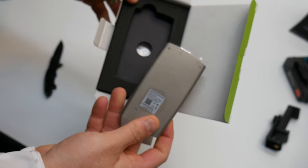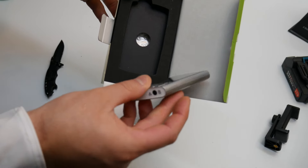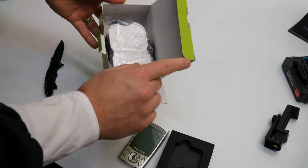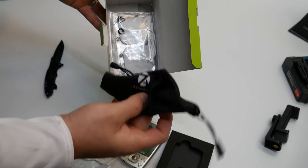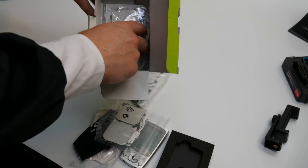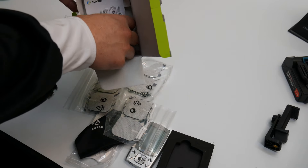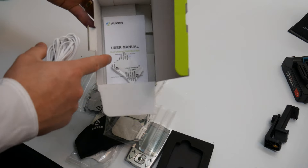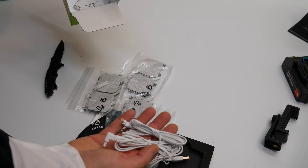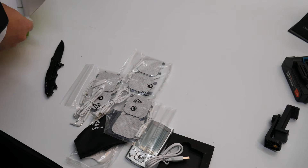This is an upgraded model from the other ones, so you have more features and more options. Inside the box you get a plate, a case, three sets of center pads, a manual, the charging cord, and also the cables for the pads to connect to your device.